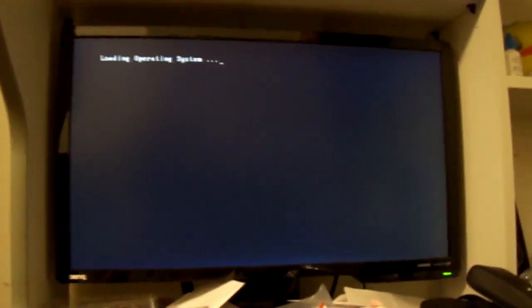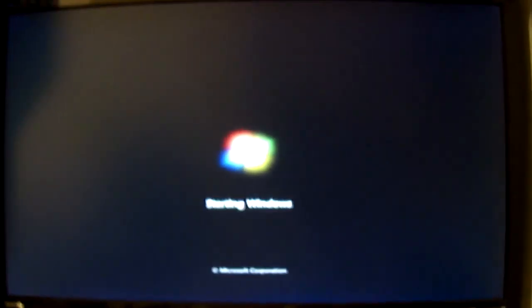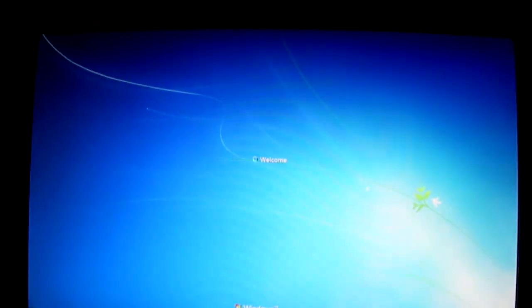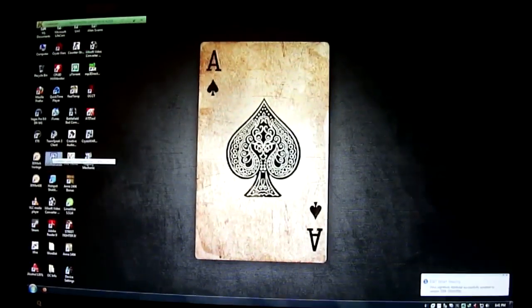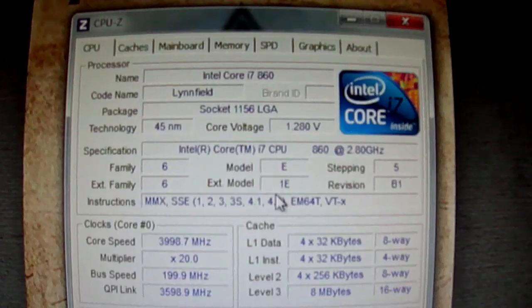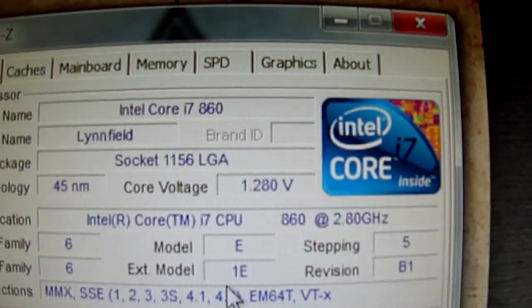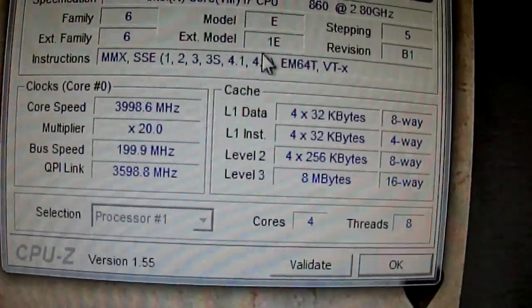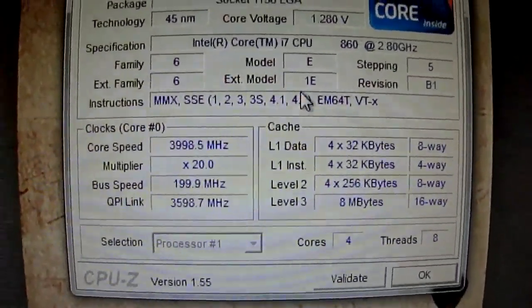I can just show you on CPU-Z to confirm it. Here it is, CPU-Z as you can see opened. Vcore is at 1.28. Do we get 4 GHz? Hyper-threading on. Turbo boost off.